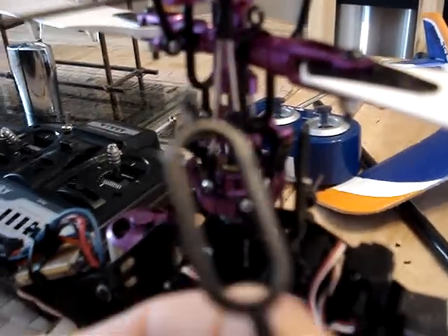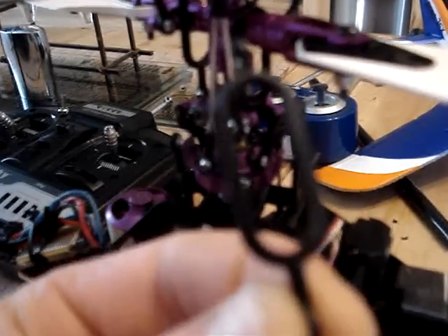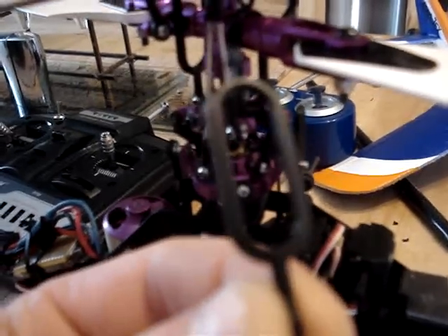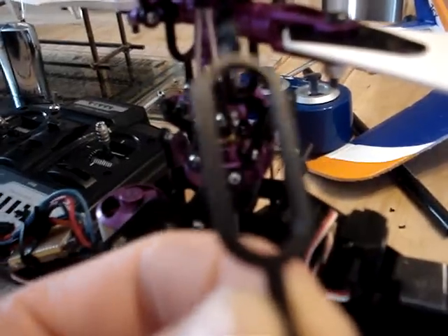I'm doing a mod here for this control shaft set on the CNC head for the BELTCP. I think it's also on the Honeybee King 2 as well. I don't know if you find this, but I do — a lot of the time if I have a crash, these things always break.